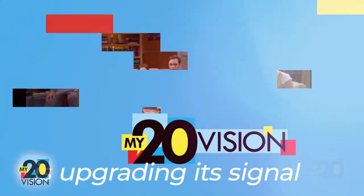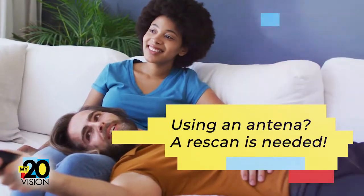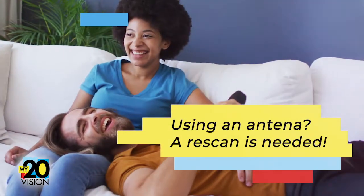Today at 10 a.m., My20 Vision is upgrading its signal. If you watch TV using an antenna, you'll need to re-scan your TV to make sure you can keep watching this station.